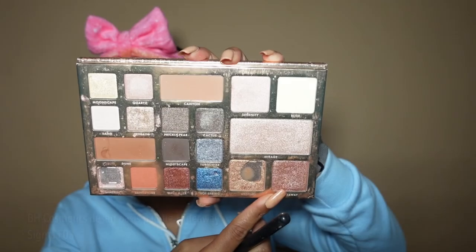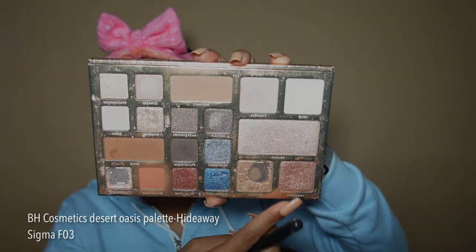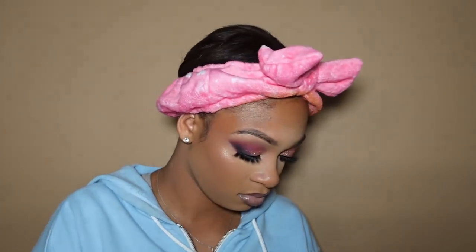Next up is highlighter — this is my holy grail. I don't even wear highlight most of the time, but this palette is amazing. Oh my goodness, she will get you right. When I do reach for highlight, this is what I'm grabbing, period.